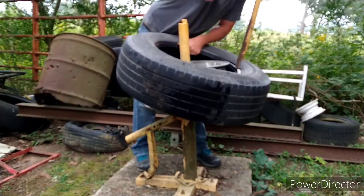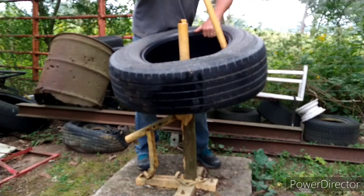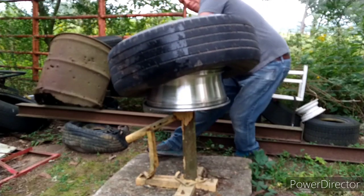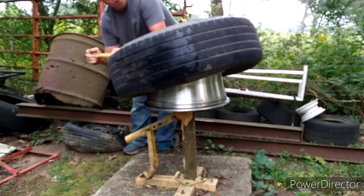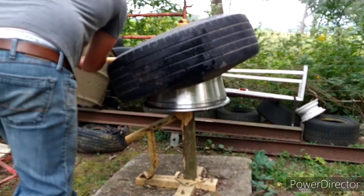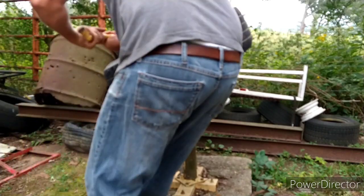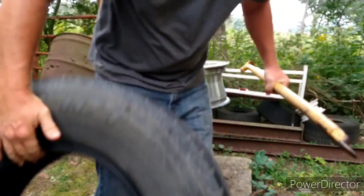Pull it up, grab that bottom lip, and I ran into a weight. Just go the other way. One tire off.